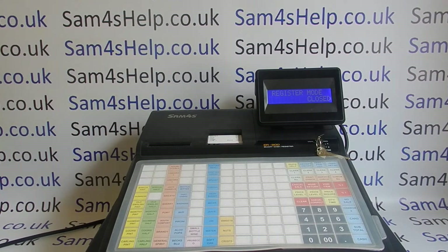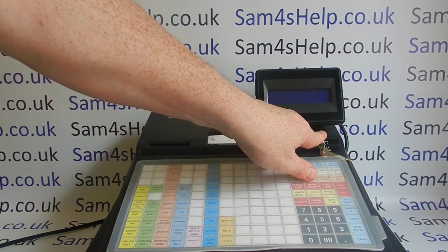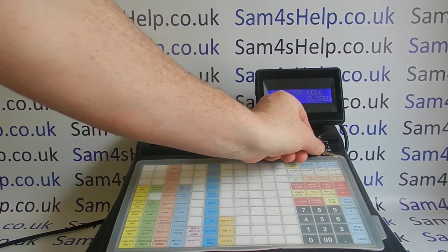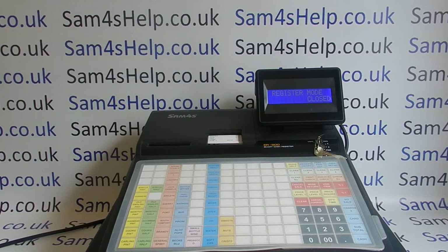The second thing is getting the machine in the correct mode. Most cash registers that look like this will have a mode key lock, normally around here on the register. There are all sorts of different modes for programming, reporting, and doing voids, but the key one for running daily transactions is registration — or 'reg' or 'sales'. Make sure your key is in the reg mode. Some machines have a mode button instead of a key lock where you press it and it comes up on the display.